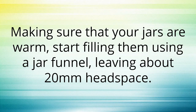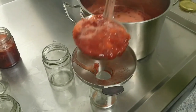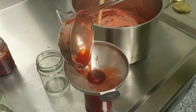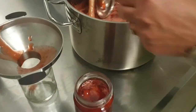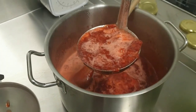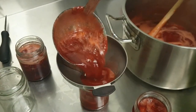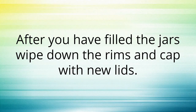Make sure that your jars are warm, then start filling them using a jar funnel, leaving about 20mm head space. This jar funnel is the smaller one on our website, suitable for 63mm openings on recycled jars. The ladle is 240ml, so we'll fill the 250ml jar correctly with one scoopful. After you have filled the jars, wipe down the rims and cap with new lids.